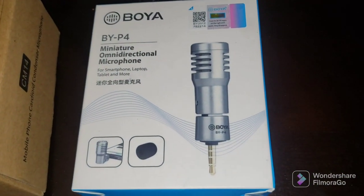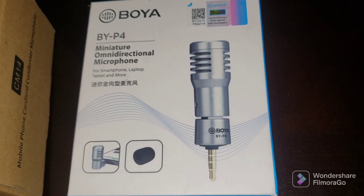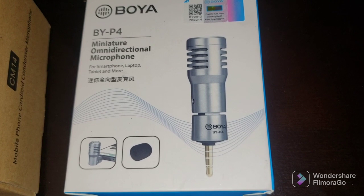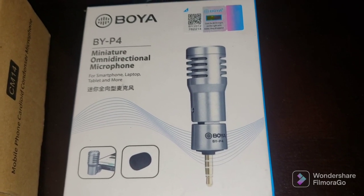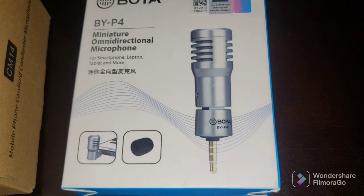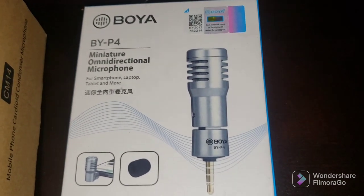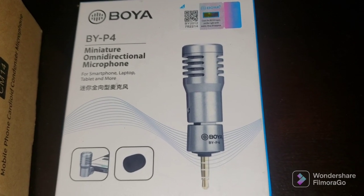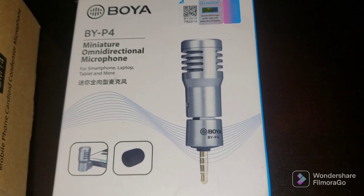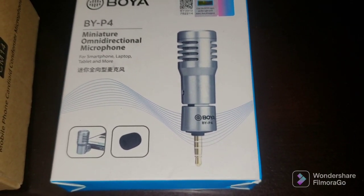What you're listening to right now is the Boya BY-P4 little microphone that plugs into a headphone jack for a smartphone. The Boya company makes ones for Samsung phones and ones for iPhones too. That's what you're listening to right now.